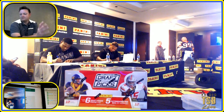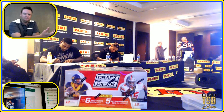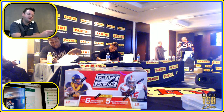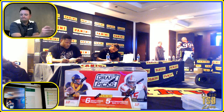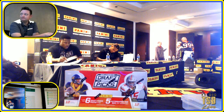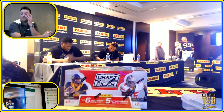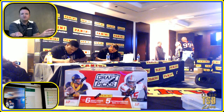Our lineup at the VIP party the last couple years has been outstanding — guys like Kareem Abdul-Jabbar, Kyrie Irving, Tyson. We've got a pretty high standard to live up to, so we're already hard at work. That was my first VIP party last year and I was completely blown away. It's private but still social, not over the top — everyone gets to participate and gets something.